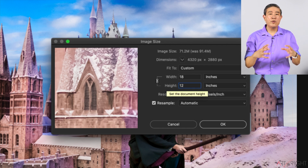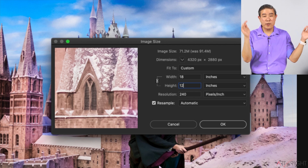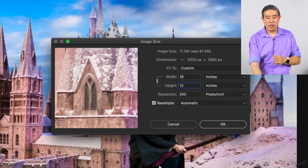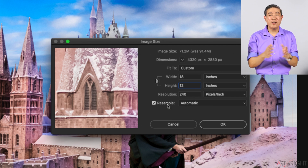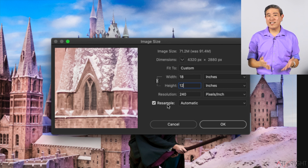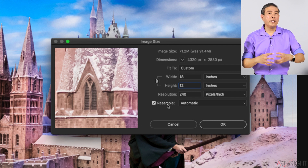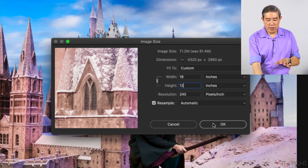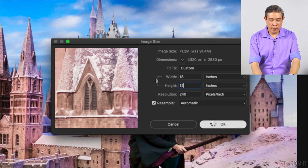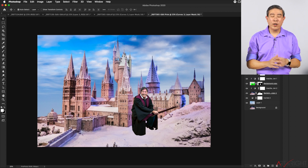Essentially what I'm doing is using the resolution scaling to bring the size up — printing at less density so the picture is now larger — and then using interpolation to scale back down to exactly 12 by 18. Any time you have Resample checked, Photoshop is doing interpolation. Scaling down retains sharpness much better than scaling up, because when you stretch pixels that don't exist, the file tends to look softer. So now I have this at 12 by 18 at 240 resolution, and I'm happy — I'll press OK.